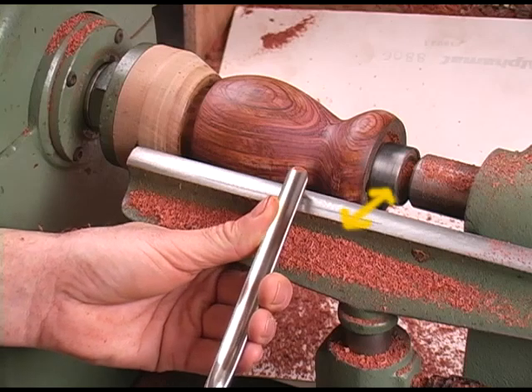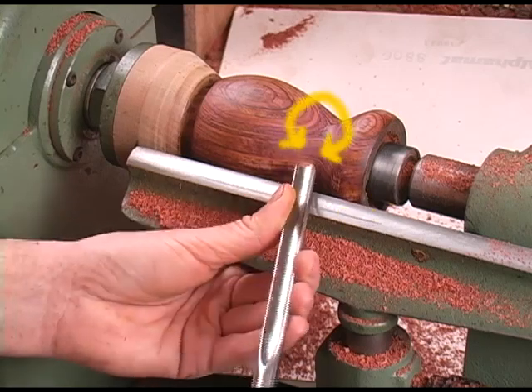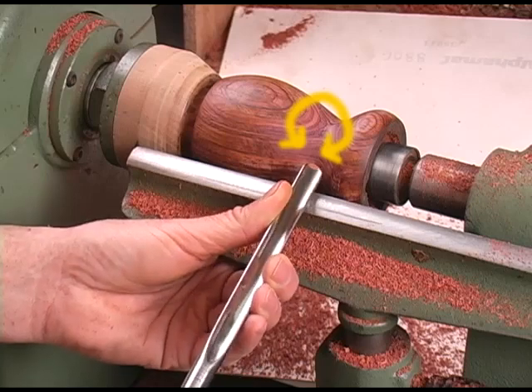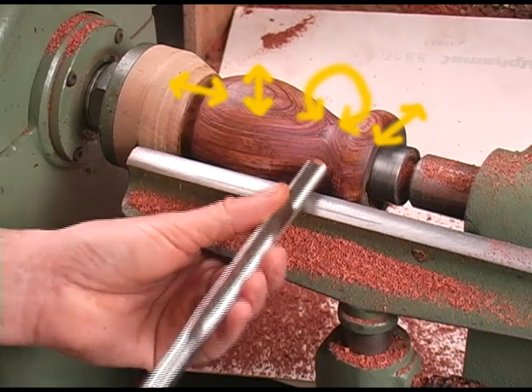It moves forward and backward, up and down, left and right, with full rotation — and it requires a combination of all those movements to finesse around curves like this. That's why the gouge really doesn't work well as a finessing tool.